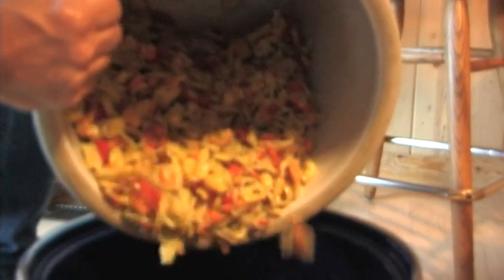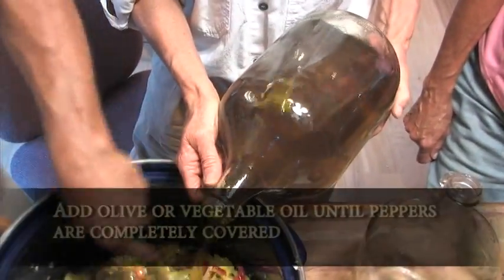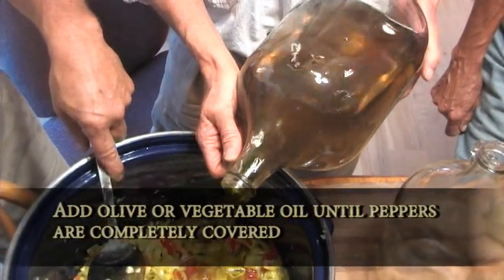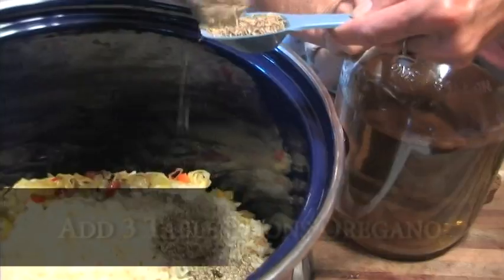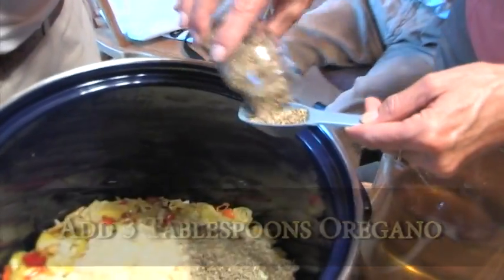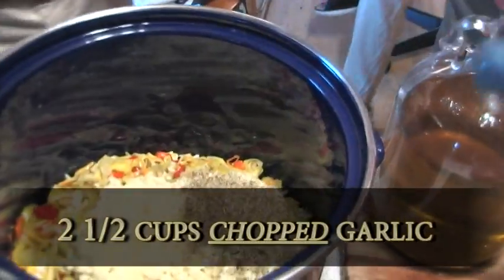Every day you pour the liquid off, and on the fifth day you pour the peppers out and add oil to cover. You add three tablespoons of oregano and two and a half cups of chopped garlic.